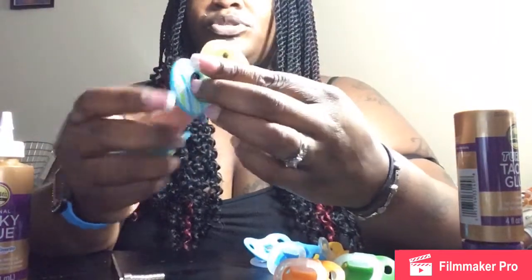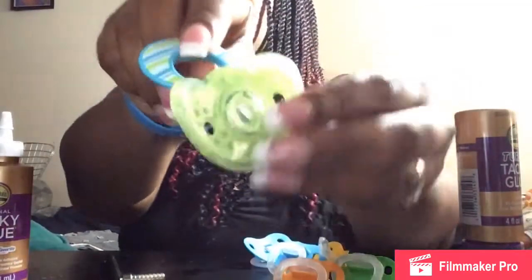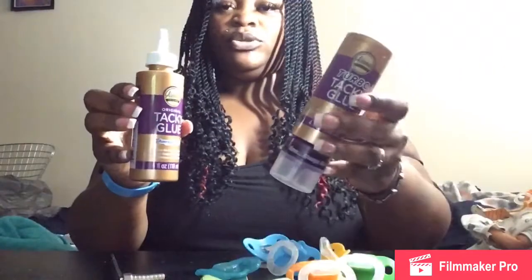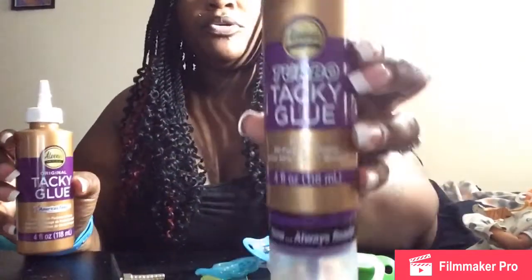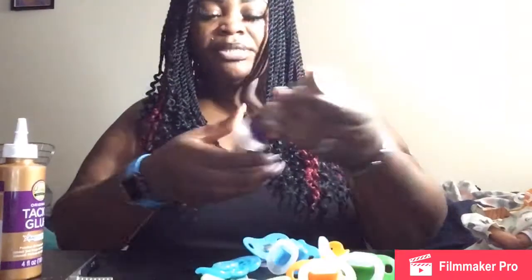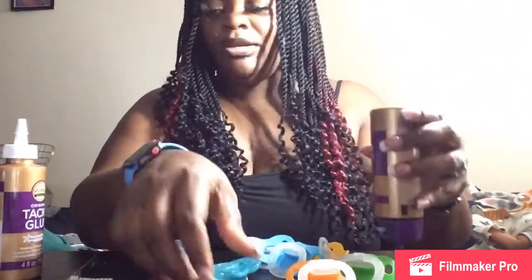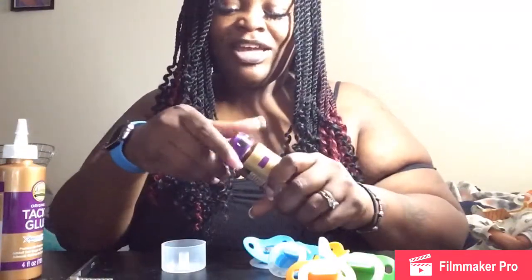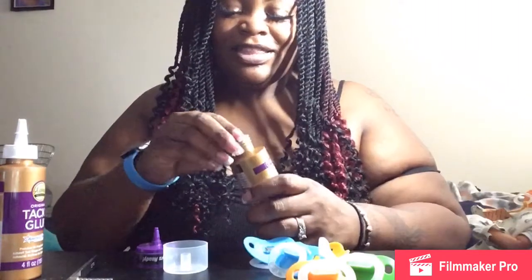Today I got two new pacifiers — super cute — and I was actually able to just kind of push the nipple through it. So I'm hoping that all I have to do is use Aileen's tacky glue. I got two different kinds: the turbo tacky glue and the original tacky glue. I ordered them both off Amazon. I'm going to use the turbo tacky glue for one and the original for the other just to see. It's about to storm outside, so if you hear rumbling, that's what it is.